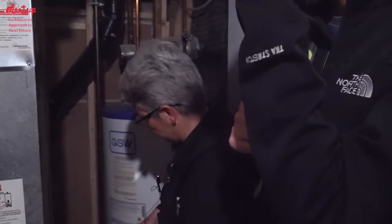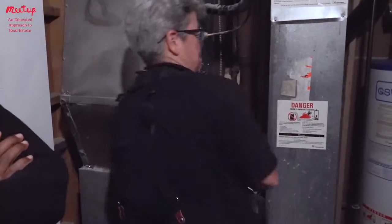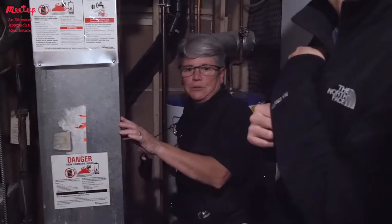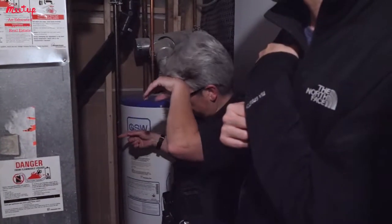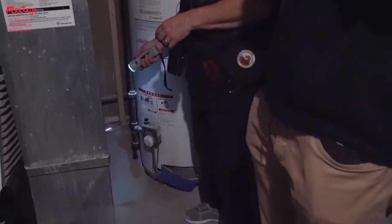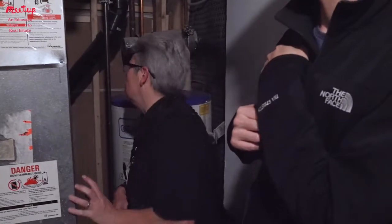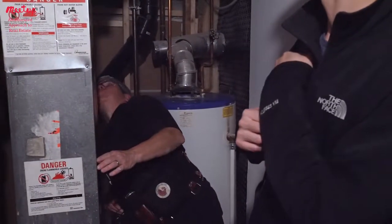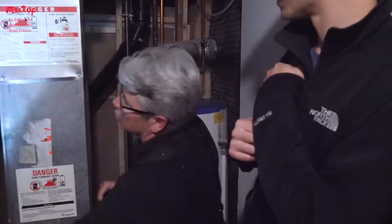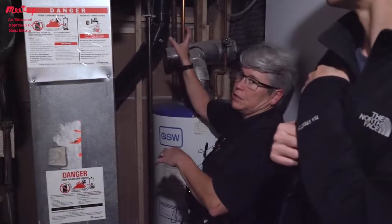The access is limited here — I can't squeeze through that narrow space. Back here is the floor drain, which is good. The condensate from the air conditioner drains down there. It is a high efficiency furnace — it has two white pipes you can see through there. One pulls in air and one blows out air from the combustion chamber, so that's good.